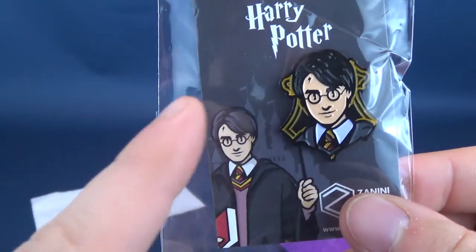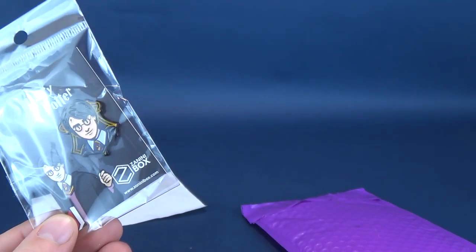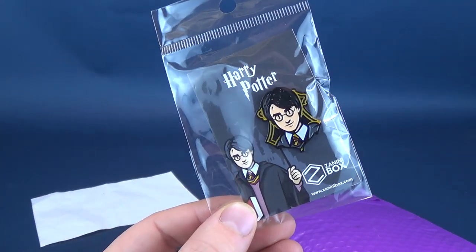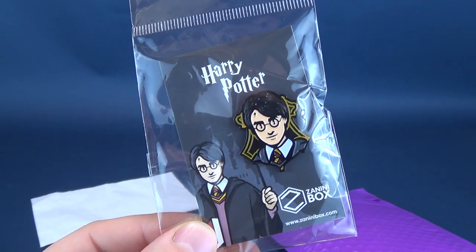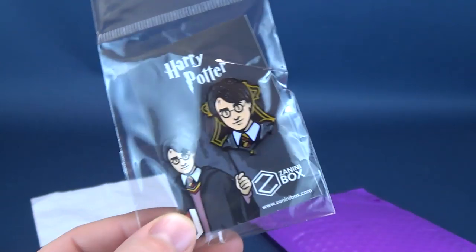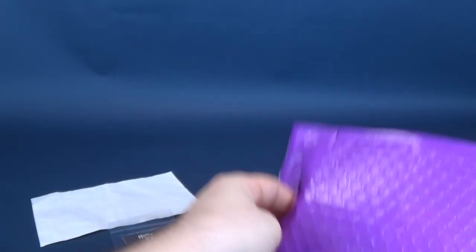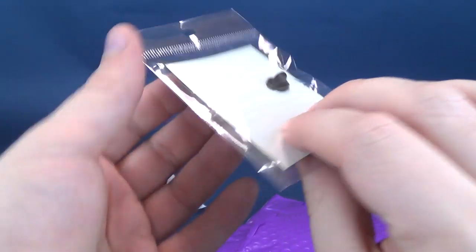Each one of the pins is unique in shape as well. They're not simply all just diamond-shaped backgrounds, for example. You'll know what I'm talking about when we have a look at the next pin — which is a perfect segue to move on.